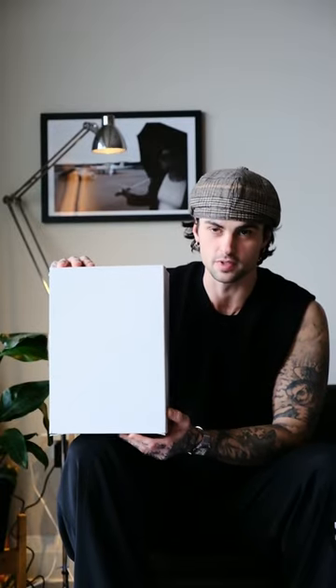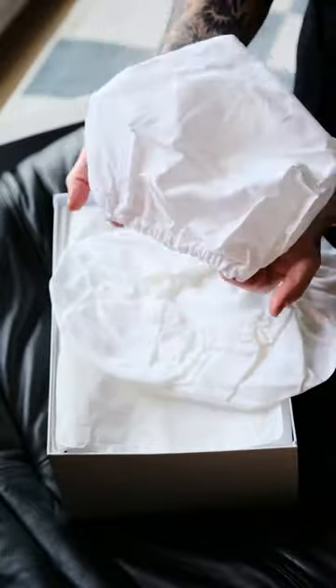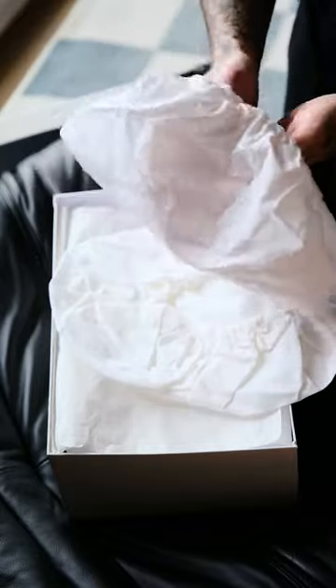This box is a $1,300 pair of shoes. It comes with these two booties, which I actually kind of like over a dust bag — it protects each shoe individually. I've never even seen this before, so this is new for me. After experiencing it, I think more shoes should do this instead of a dust bag.